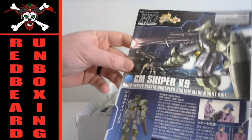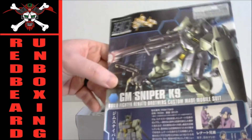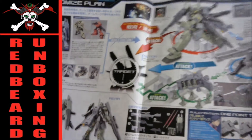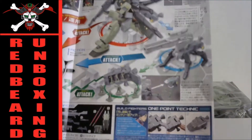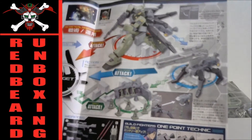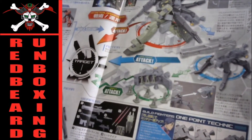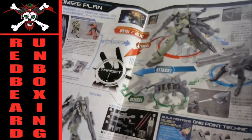Right on top we got the instructions book — a lot of good color art on it inside, giving you multiple ways of how to use the different items. I'll detail out some of the different poses and things that we can use when I do the review.